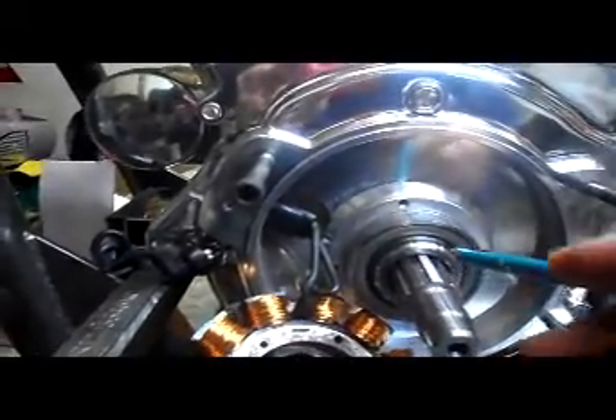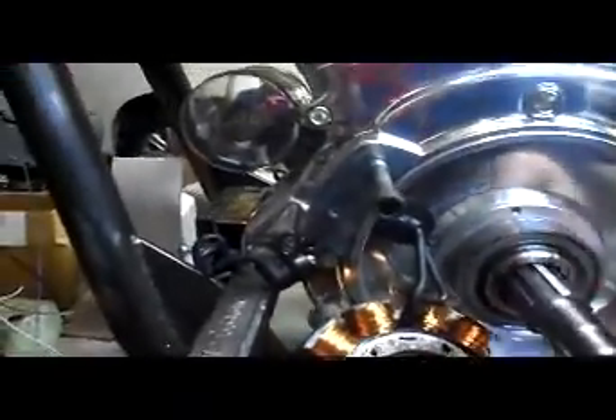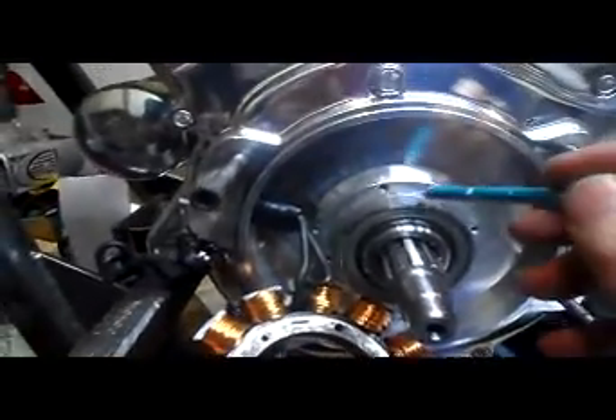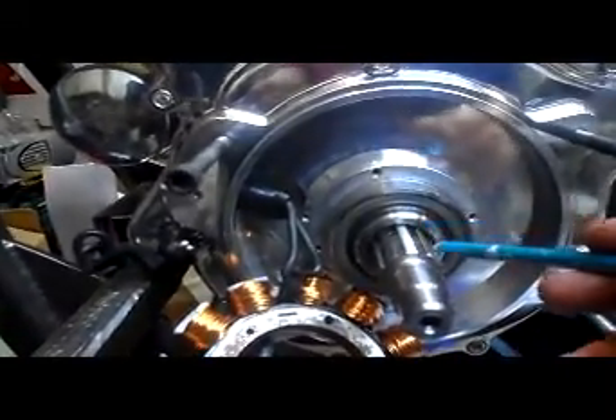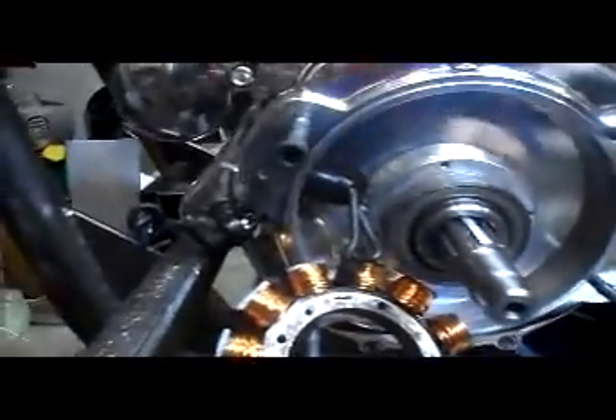Obviously they want you to clean it out first — spray it out. I've got some metal filings here that shouldn't be in there anyway, but you want to make sure you don't have any metal filings. Around this part and inside this part, this bearing here apparently spins.